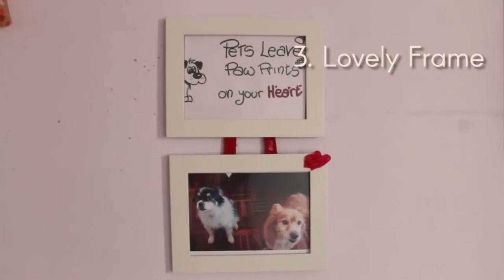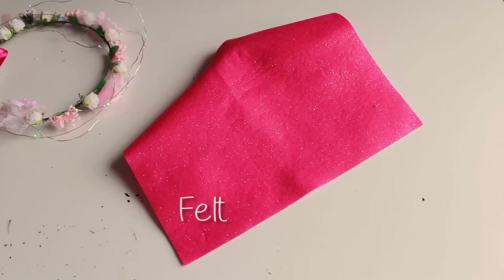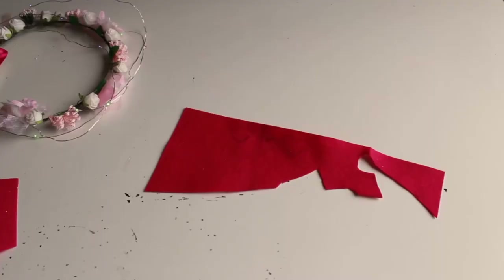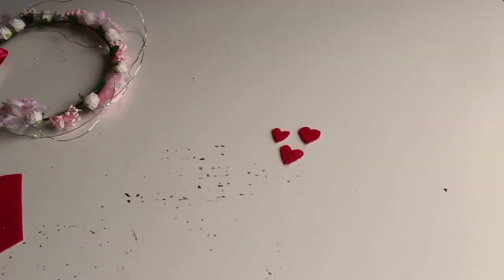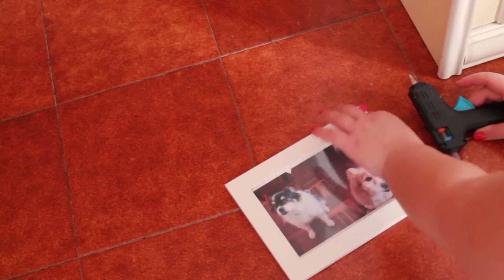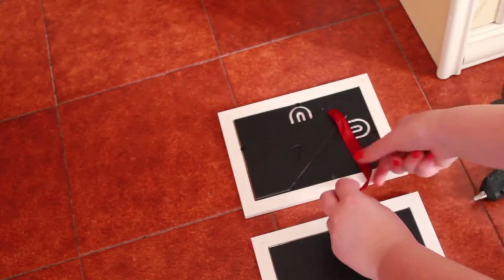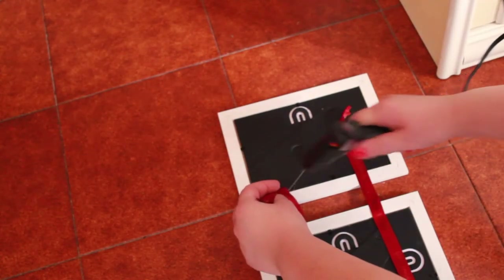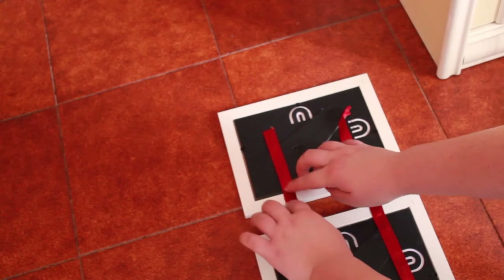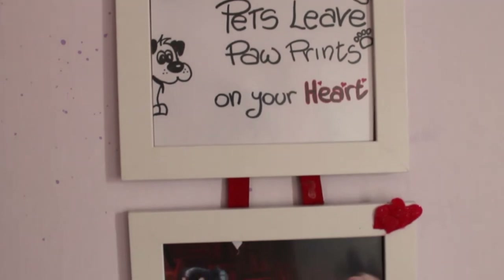Third DIY — you will need two frames, a ribbon, and felt. I'm drawing something on the felt: three little hearts, and I glue them with a hot glue gun to the frame with the pictures of my dogs. Then with the ribbon and hot glue gun I connect the two frames. I wrote 'Pets Leave Paw Prints on Your Heart' because I thought it was very, very cute.